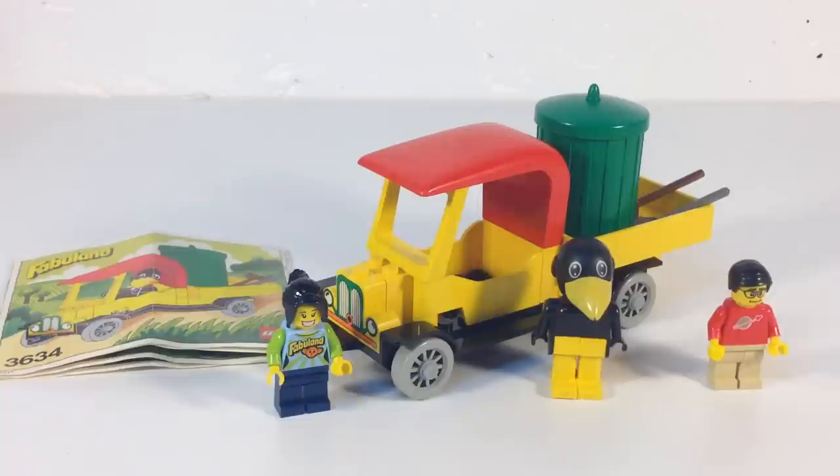It is from 1980. This is a small set — 17 pieces, one Fabufigure. The Fabuland characters are animals made to look like people. This was supposed to be a transitional theme from Duplo to regular Lego sets, so it has a combination of regular Lego blocks and larger pieces. The figures are all one piece — you can't separate the legs, arms, or the head.